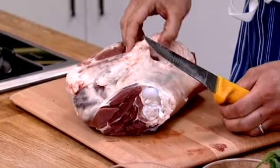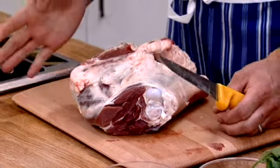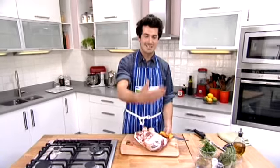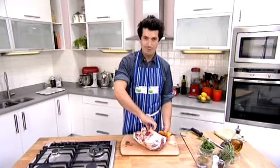Looking at this bit of lamb, you might be thinking there's quite a lot of fat here. Don't worry — we're going to trim all of that off and we're going to be left with just lovely lean meat. We're going to have a bit of fat left on the outside, which is just going to keep it nice and juicy when we're cooking it. But all the gristly bits, they're all going to go.